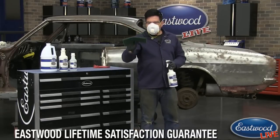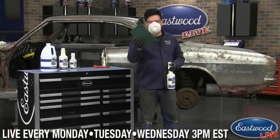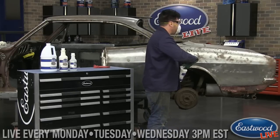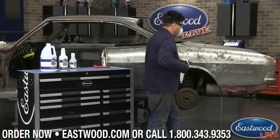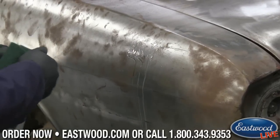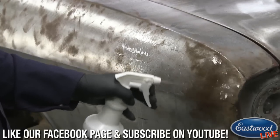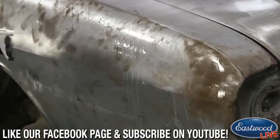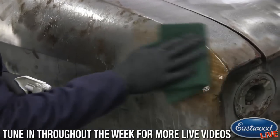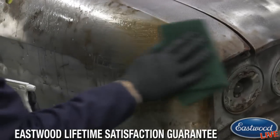Another tip: if you use a scuff pad like this, or even steel wool, while you're spraying it, it will help speed up the process for cleaning the metal. When I'm doing a large panel, I like to soak the panel and scuff it with the pad at the same time. I'll start spraying this on, let it get saturated into the panel, and then start working it just real light with the scuff pad. I'm not pushing hard at all — it's just something to help it along, especially in areas where there's a little heavier rust.